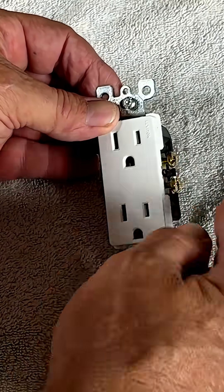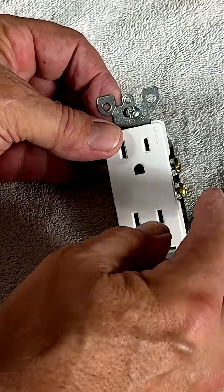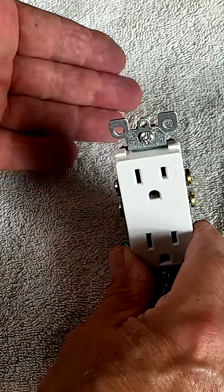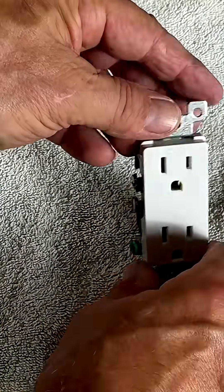You're going to notice that they're separated. I've got the two coppers and I've got the two silvers — in other words, two hot and two neutrals. They're kept separated so if they come loose in the box they're not going to touch each other quite as easily. They have to travel over to get next to each other.